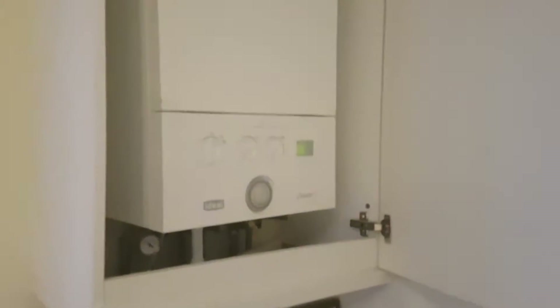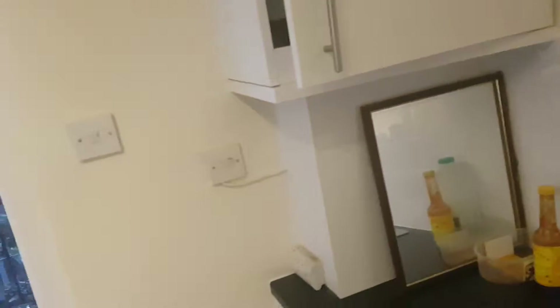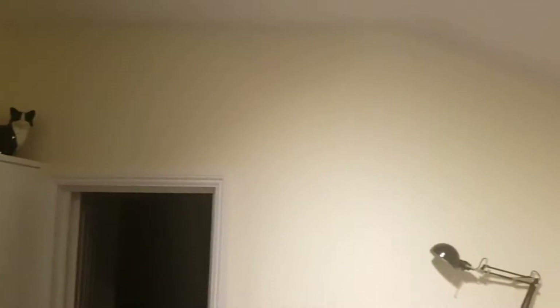Up here we have this box, which is the cover for the boiler — it's all nicely encased now inside. Down here is the cover for all the pipes for the actual boiler, which has been encased inside that as well. The walls have all been painted all the way around.